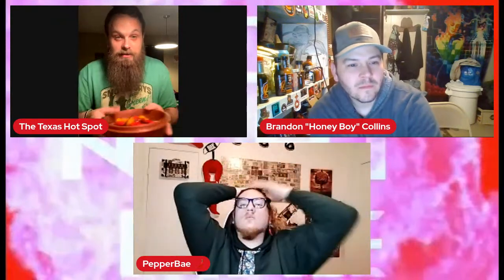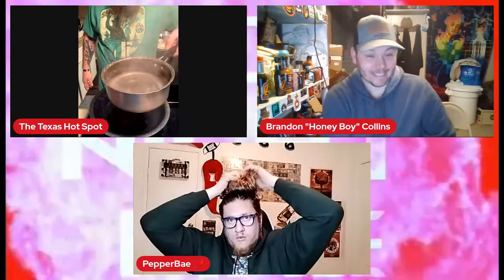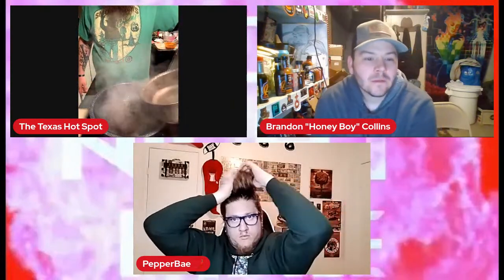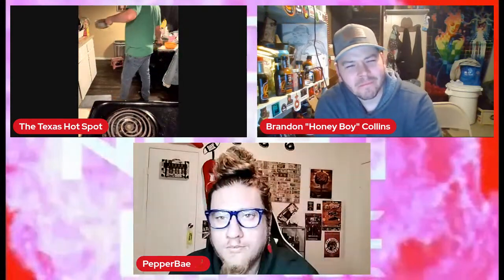I've got a big bowl of superhots I'm going to be using in this sauce. There are some seven-pot primos in here, some mustard ghosts — just an assortment of superhots. They're super hot peppers, so it's going to be hot. The first step I need to do, which takes about 15 minutes, is soak these raisins with boiling hot water. We're going to pour the boiling water right on them and let them soak for about 15 minutes while we talk.